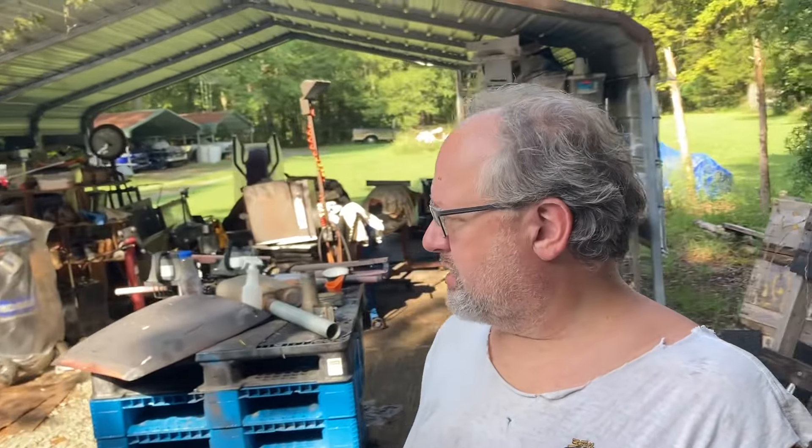Good morning. Welcome back. Not near as early as I was hoping I was going to get out here. I had a bunch of crap to get done in the house before I could get outside.